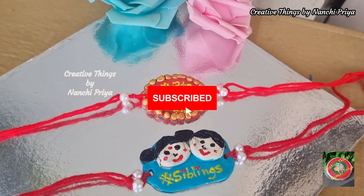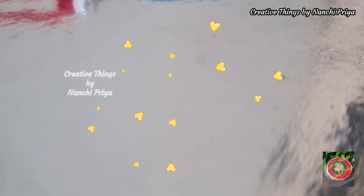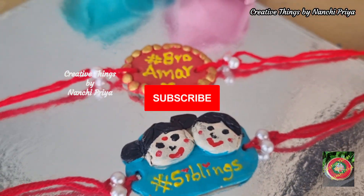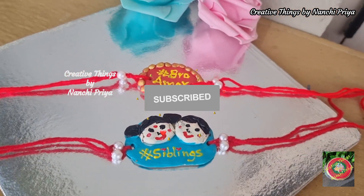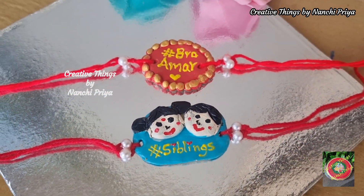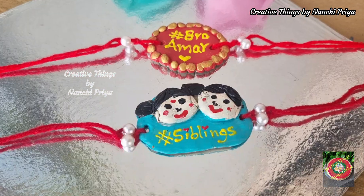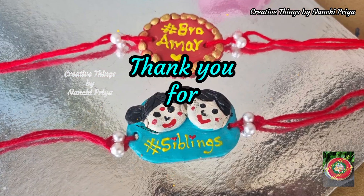If you like this channel, please do subscribe to my channel and also hit the bell icon. Please stay tuned to my channel for more creative DIYs. Bye everyone, have a good day — see you again with a new video, and thank you for watching!